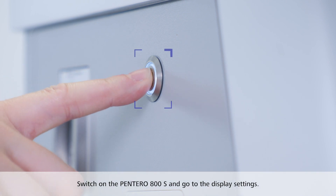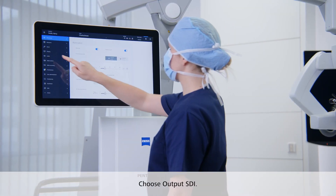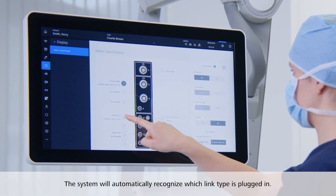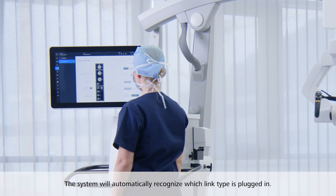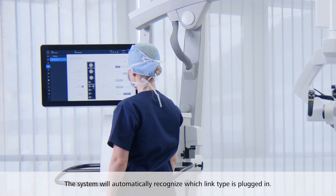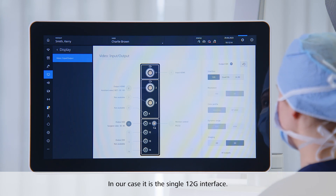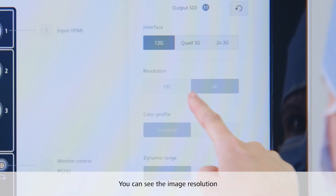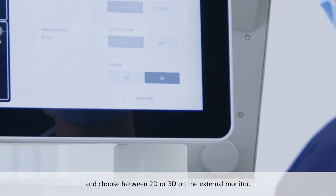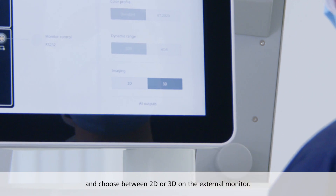Now switch on the Pentero 800S and go to the display settings. Choose output SDI. The system will automatically recognize which link type is plugged into output 11. In our case, it's the single 12G interface. Here you can see the image resolution and you can decide whether to view the image on the external monitor in 2D or 3D.